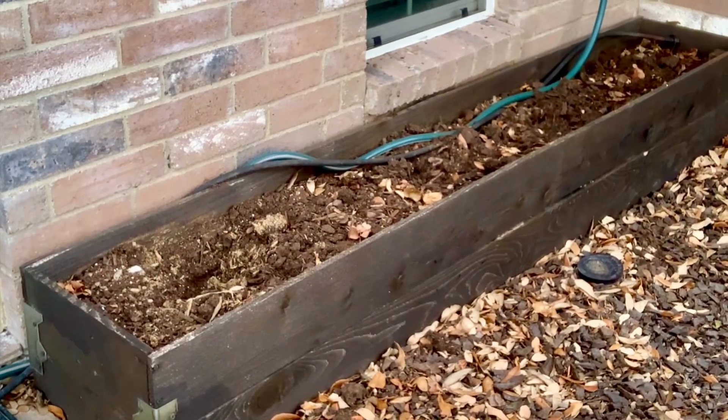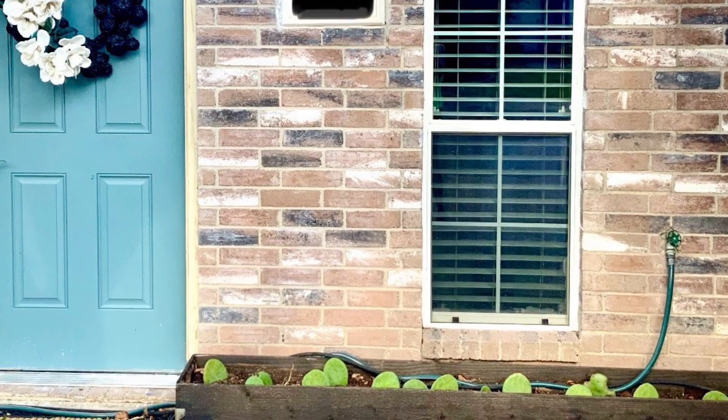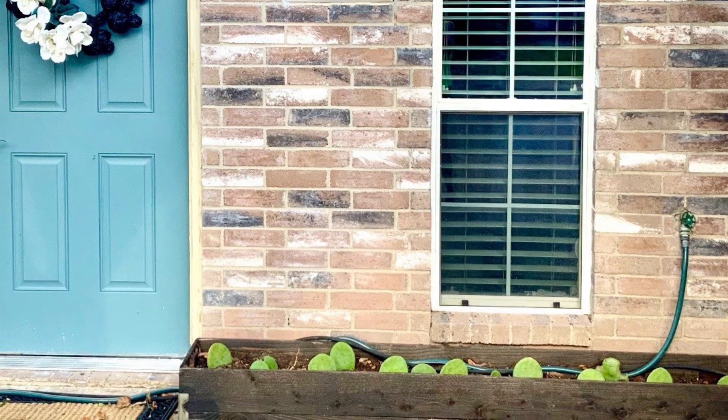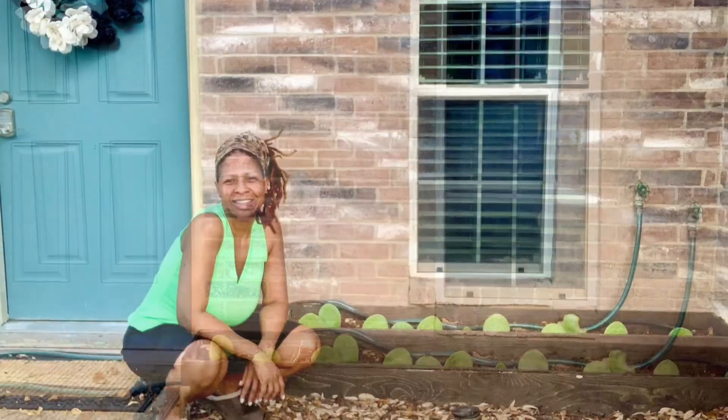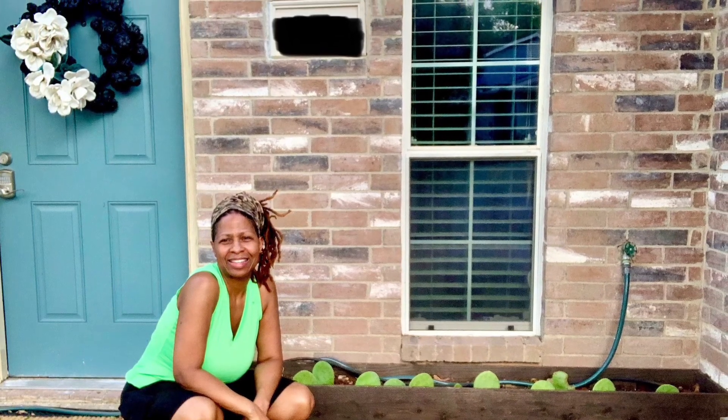So here we are with before and after. I really appreciate you taking the time to watch my video and I hope you like it. Leave your comments below. Love you and see you in the next video.